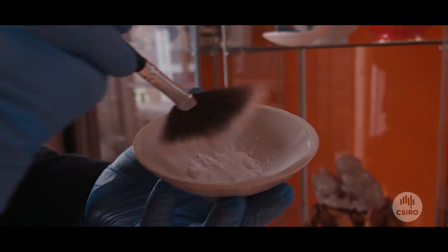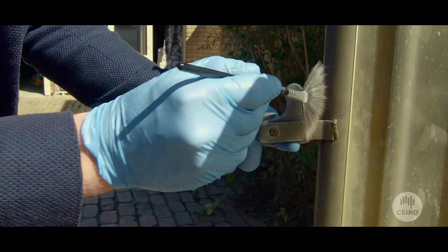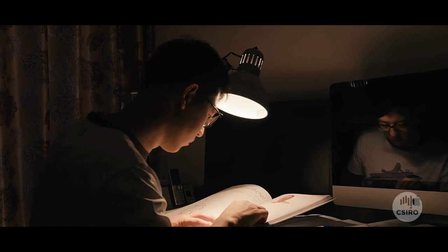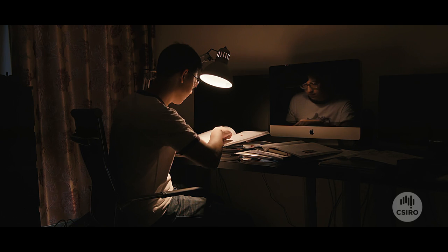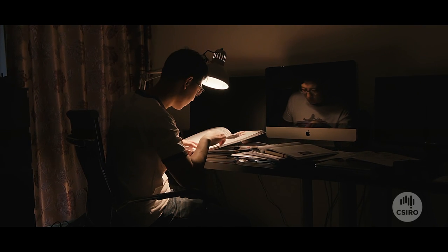I called the police. They came to investigate. The police dusted the area for fingerprints, but didn't find anything. It got me thinking: what if I could apply some of the special materials I've been working with in the lab to come up with a new, potentially better fingerprinting technique?